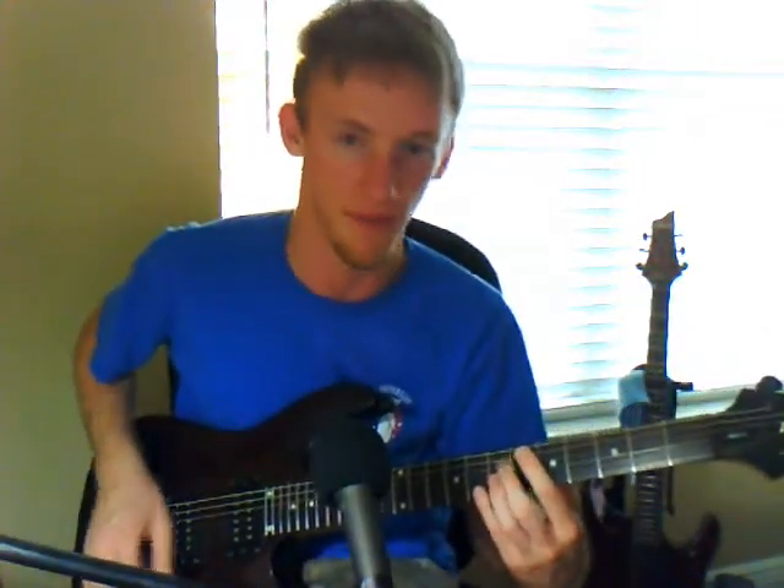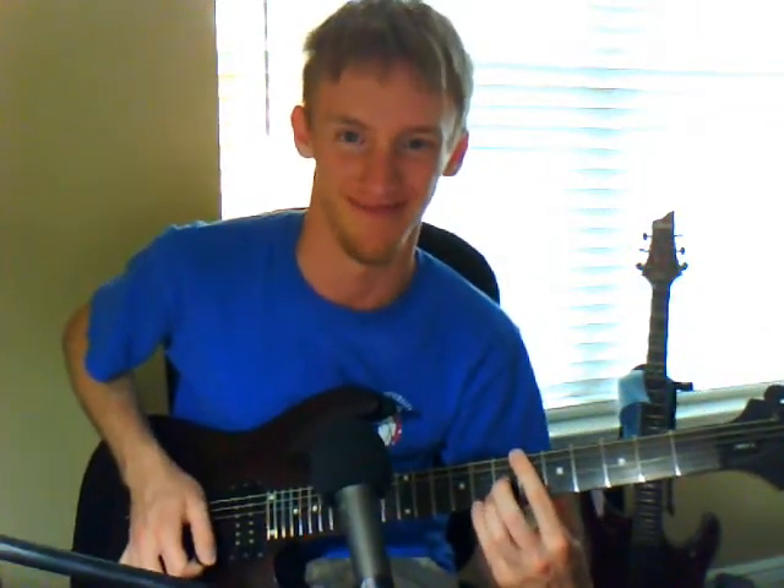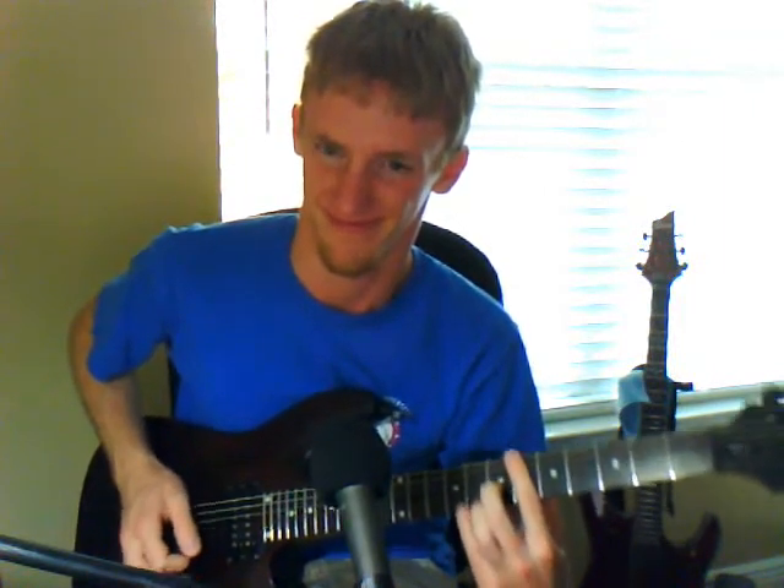On the guitar, what we do is we grab that note and move it. Hear that note moving? We're going up and down with it in pitch. So the pitch isn't sitting there steady — it's going up and down.